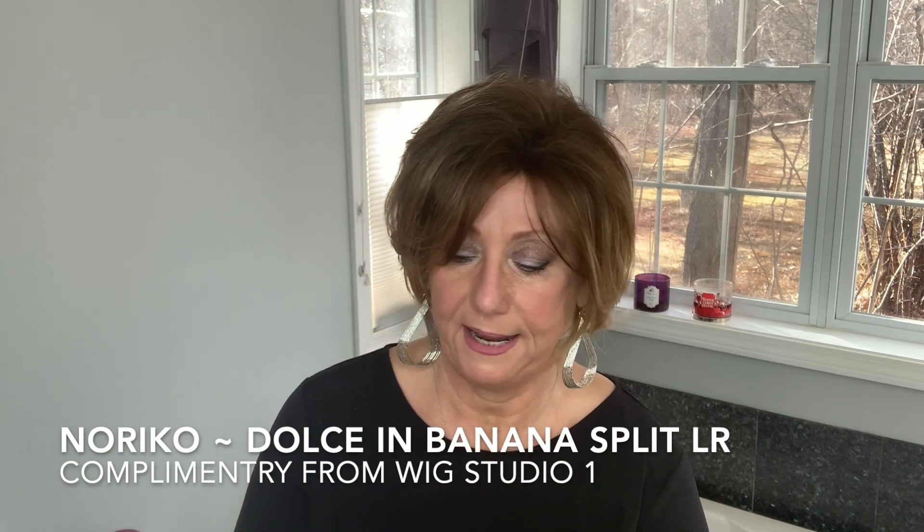Hi guys, it's Monica coming to you from Wig Studio One and this is Noriko's Dulce in the color Banana Split LR.